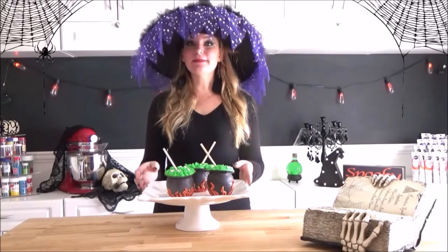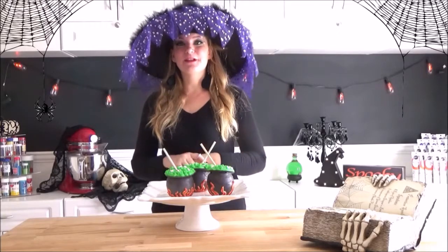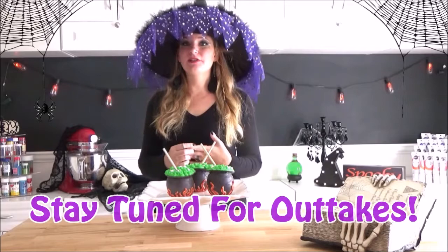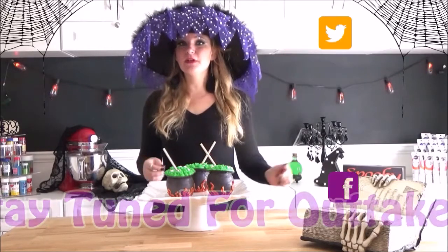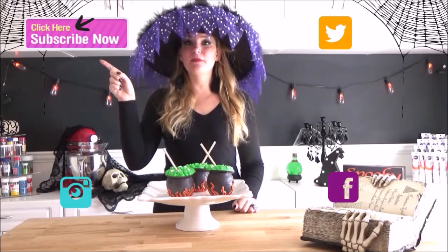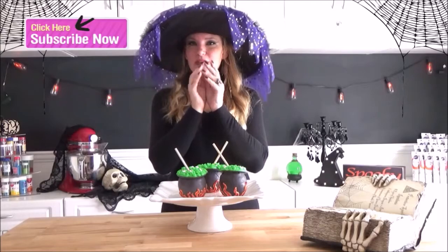Here are our candy melt dipped apple cauldrons that we made today. I had so much fun making these. I hope you enjoyed this tutorial. I will be posting pictures of these on my Twitter, Facebook, and Instagram accounts. And if you subscribe to my channel, you'll be kept up to date on my weekly Wednesday and Saturday videos. Thank you for watching Miss Spooky Treats.